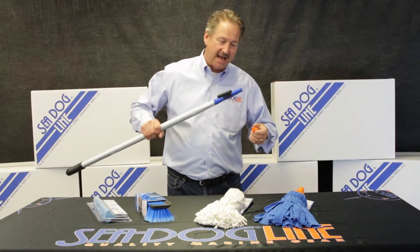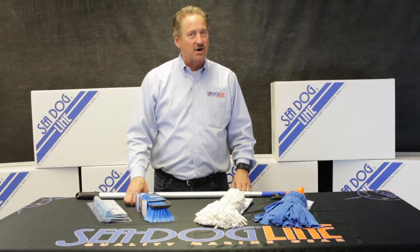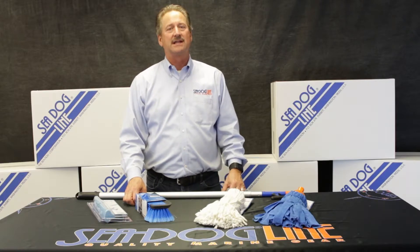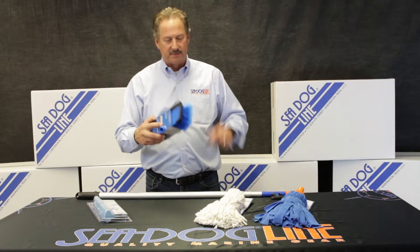All of these attach to the end of our boat hooks. The other important one is squeegeeing, especially if you've got hard water. There are a lot of places where if you leave hard water on and come back a week later — or even a day later — you'll see little rings everywhere.